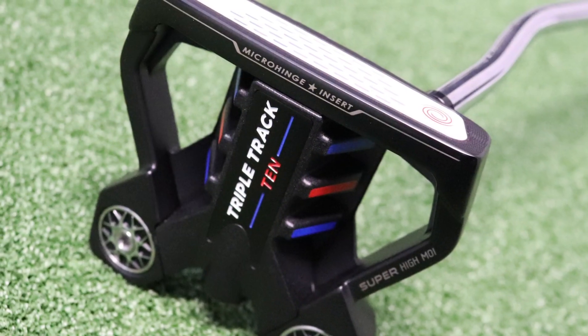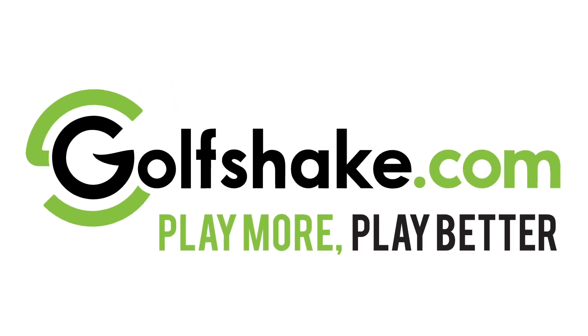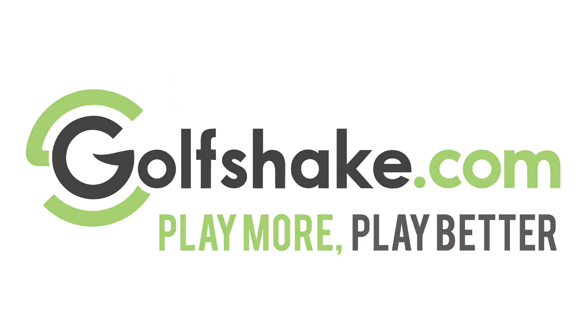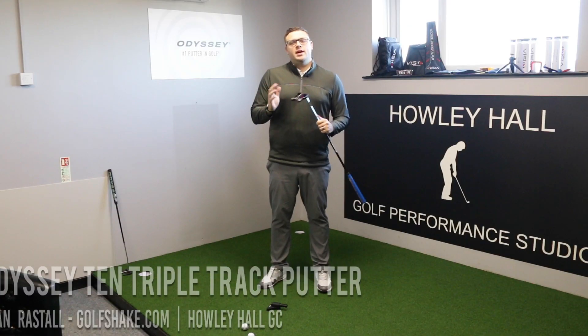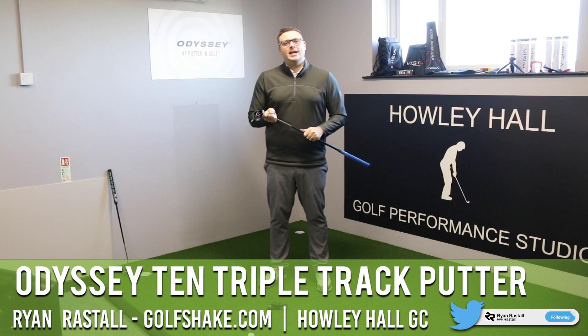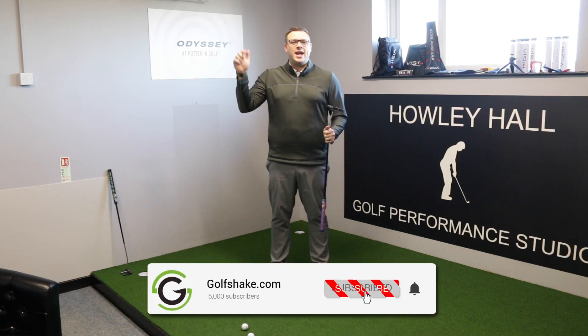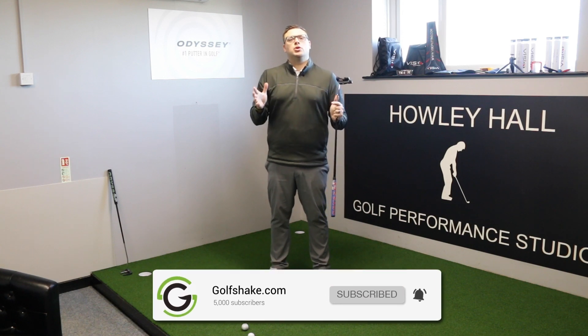Hello there and welcome to the performance center here at Howley Hall Golf Club in Leeds, where today we're testing the new Triple Track range of putters from Odyssey. I'm Ryan Rastall here for GolfShake.com, PGA professional here at Howley Hall Golf Club in Leeds. If you haven't already done so, hit that subscribe button to see loads more content from us here at Golf Shake to help you play more and play better.